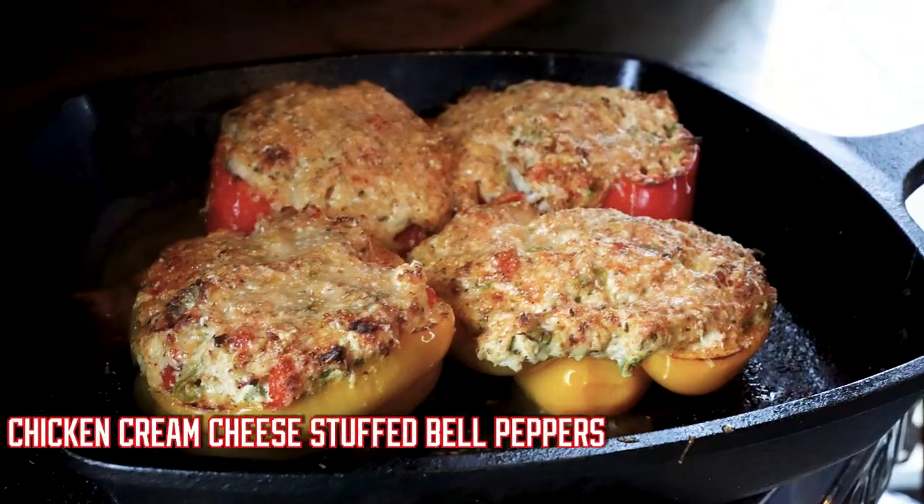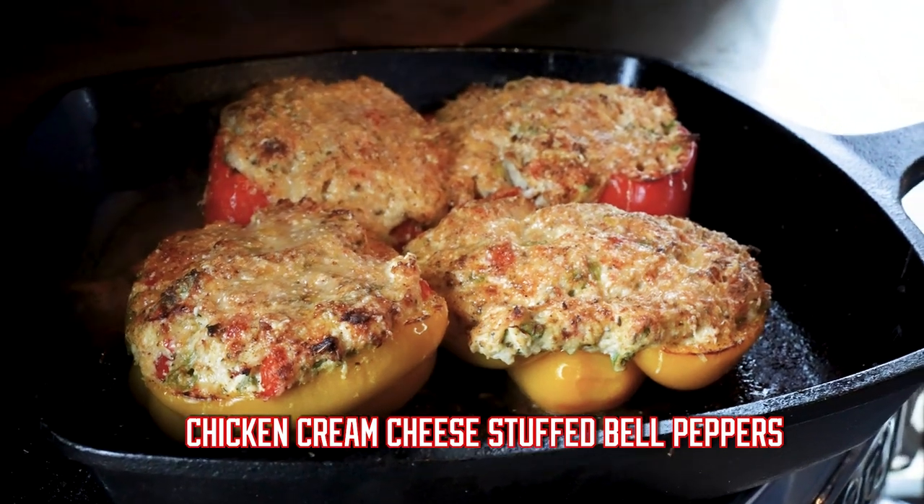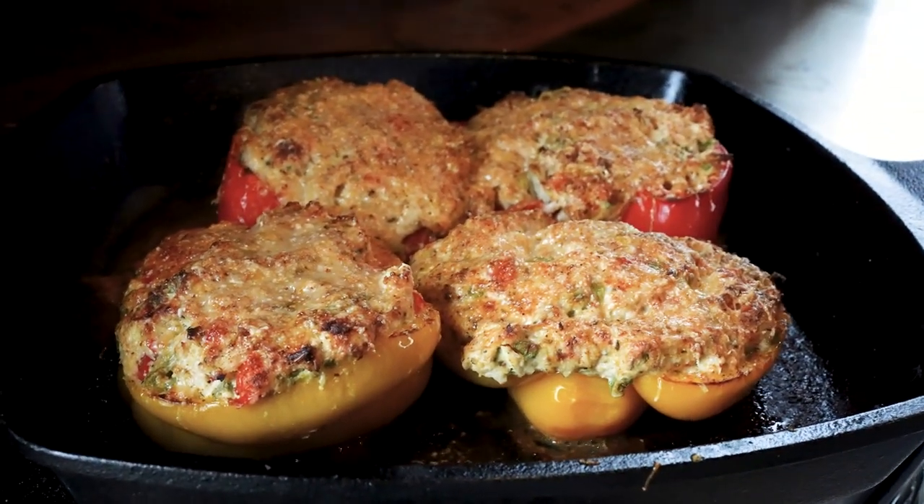Are you ready for a quick and easy weeknight meal? Give these chicken cream cheese stuffed bell peppers a try. You won't be disappointed.